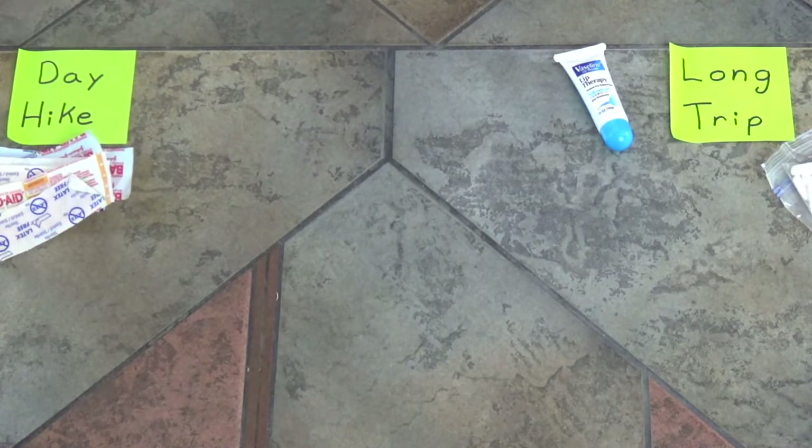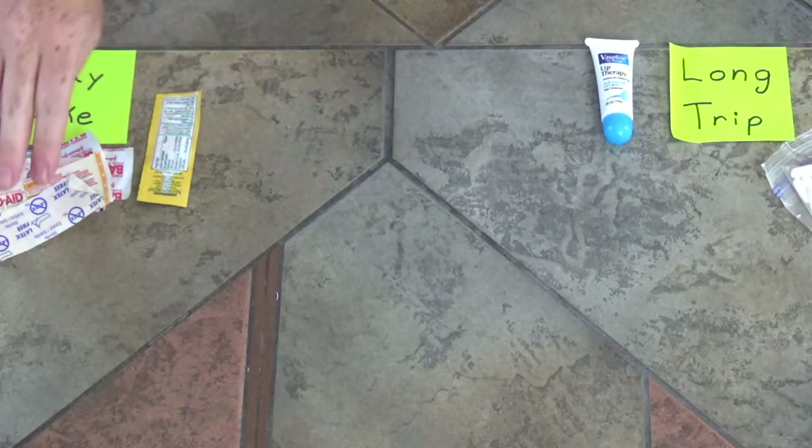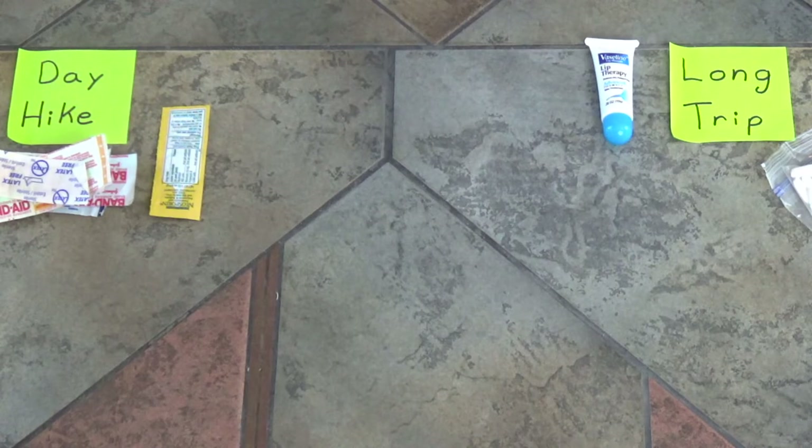Here are some more band-aids, because you can never have enough — and some of these are different sizes and shapes, so it's nice to have a variety. Then I have some Neosporin, an antibiotic ointment that you put on the bandage before placing it on a cut to help keep germs out and prevent infection. These come in little individual flat packets that pack into the container really nicely. If you have band-aids, you might as well also have this, so the infection-killer material goes on the day hike side as well.